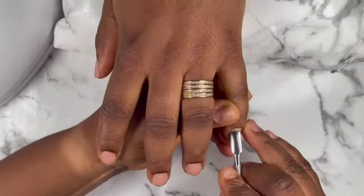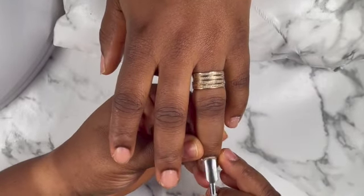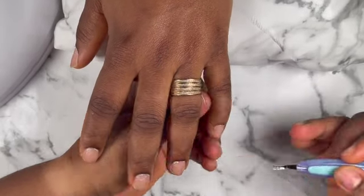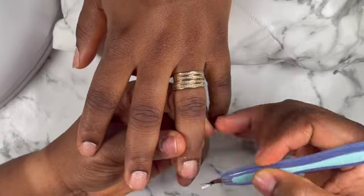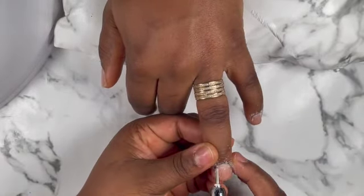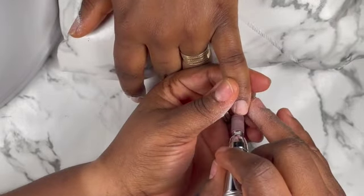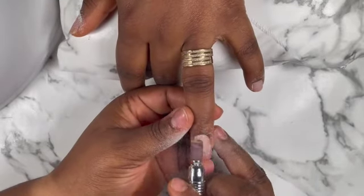Hey beautiful people, welcome back again to my YouTube channel. If today's your first time coming across my video or my channel, please don't forget to hit the subscribe button and turn on post notification bell so that when I upload a new video you will get notified. In today's video I'm just doing a very simple nails — it's gonna be a pink and black liner, which you guys are gonna see at the end of the video.